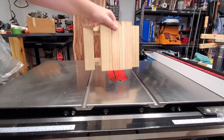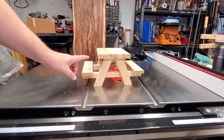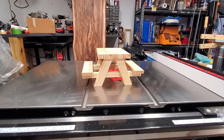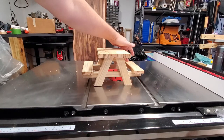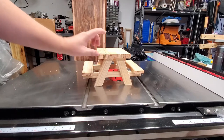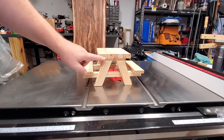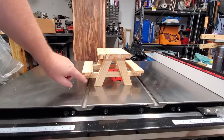In step one, let's go through the dimensions. The first step is going to be cutting the two seat slats and then the three tabletop slats. Each one of these boards is two inches by eight inches long. The two bench seats are approximately half inch thick and the tabletop is approximately three-quarters of an inch thick. So the dimensions for the tabletop are two by eight, three-quarters of an inch thick. The seat slats are two by eight, half inch thick.